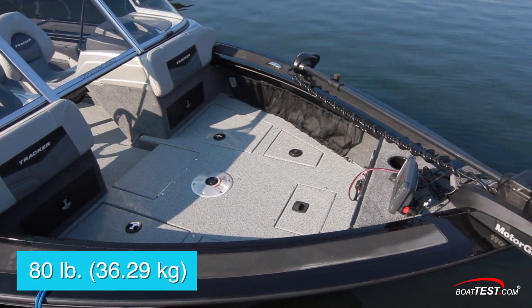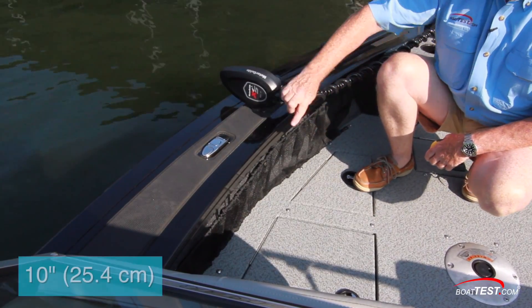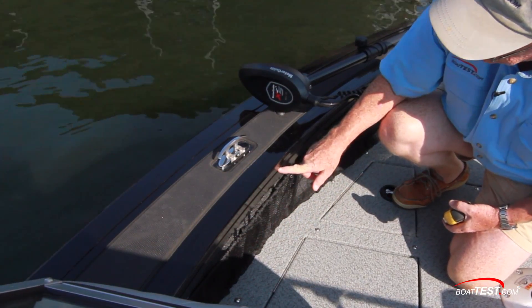The trolling motor is an 80-pound thrust Motor Guide. The foot control gets stored under a hatch at the bow. Look at this cap rail — 10 inches wide with a non-skid surface, flip-up cleat, and Versatrac accessory channel.